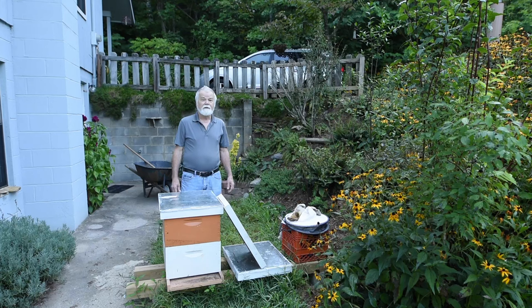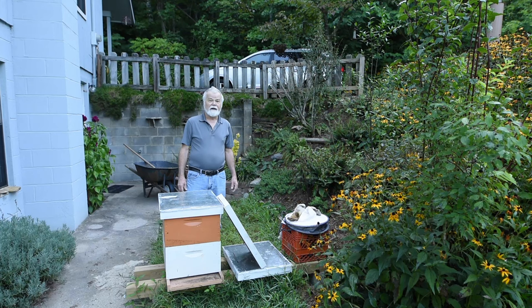Finally getting around to making a video about treating mites with oxalic acid. Let's get started.